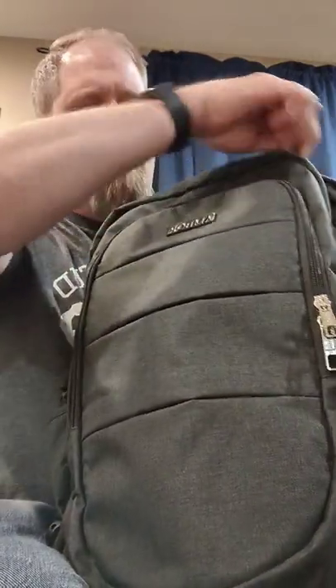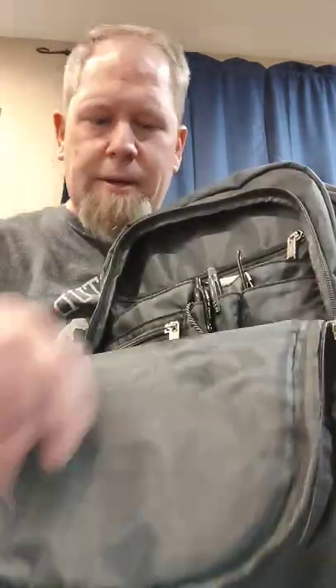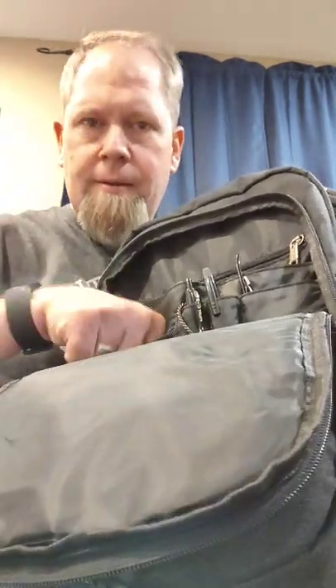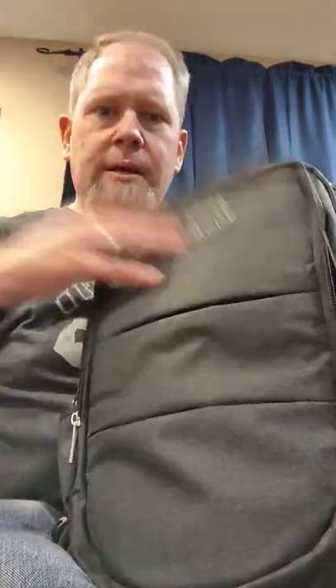What we have here in my bug out bag, something I want to talk about, is picks. I got a bunch of them, a whole slew of them, but what I want to talk about is...